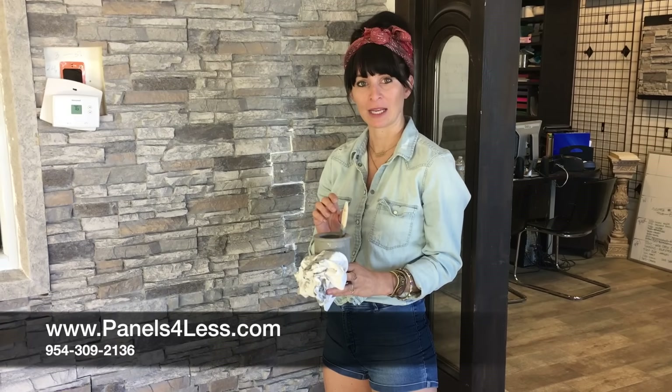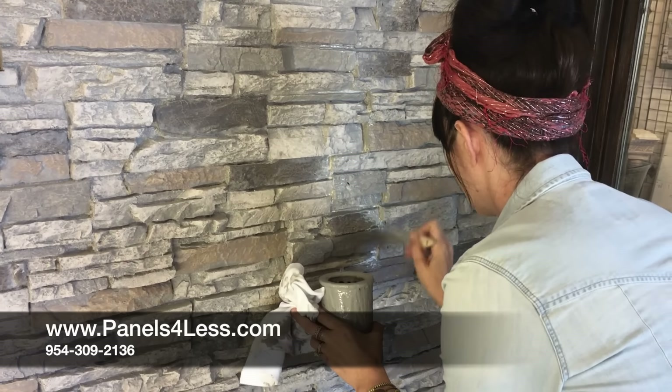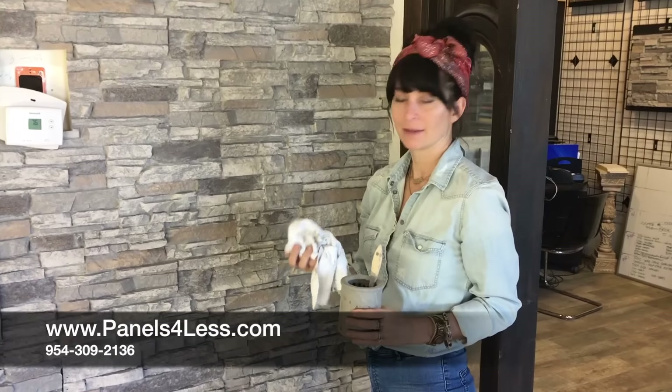Make sure you order our touch-up paint kit. Once the grout's dry, go over it with the wash color. Then use a cotton rag to blend the color.